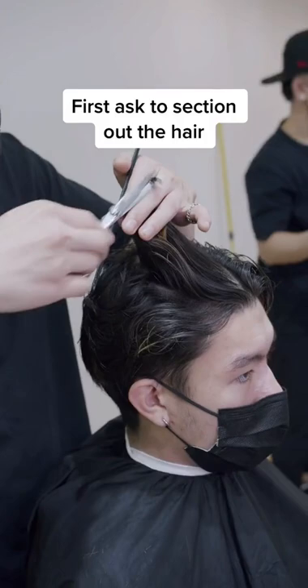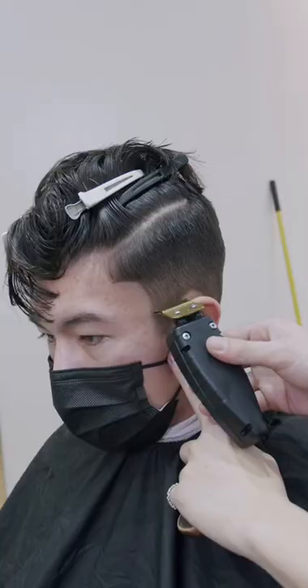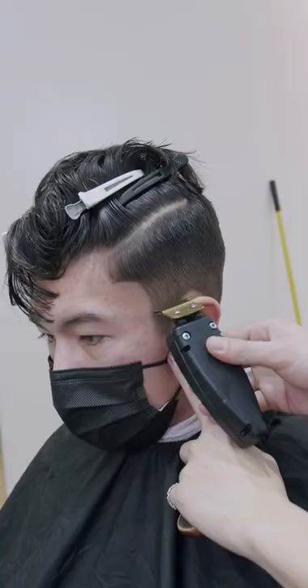Yo, what's up fellas? This is how you ask for an undercut if you're looking for more of an edgier look. First, you're gonna have to ask your barber to separate and section out the top of the hair.